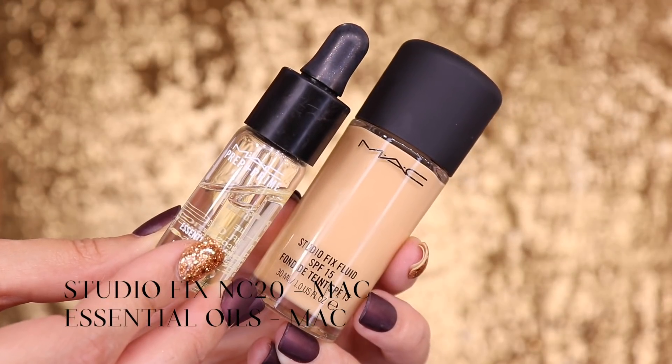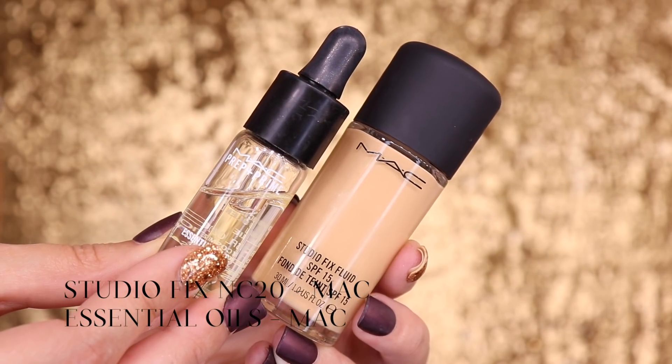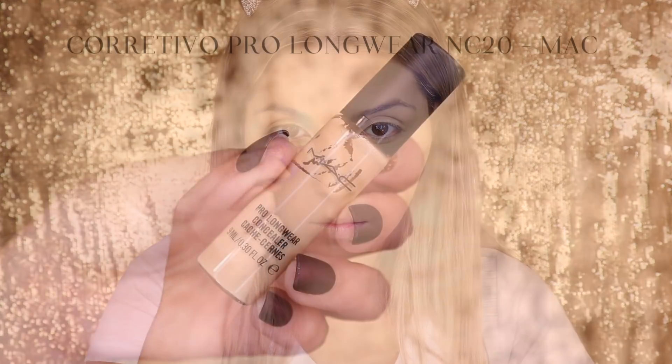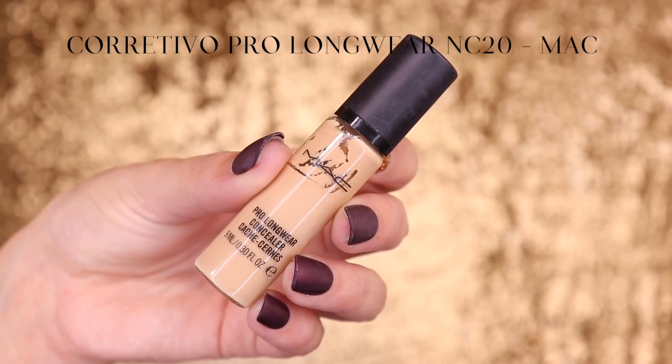The foundation I'm using today is the Fix MC20, diluted a bit with the Essential Oils, also from MAC. I'm applying it with a sponge from Real Techniques, working the foundation directly with the sponge instead of a brush. I also have the Pro Longwear foundation in color NC20.